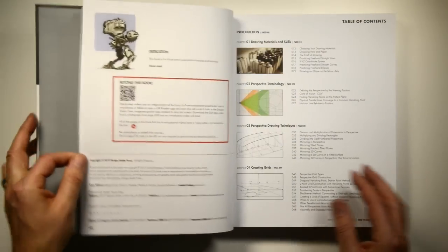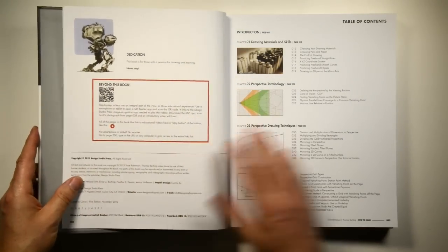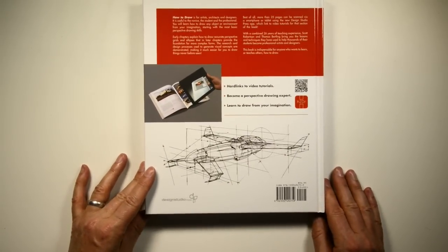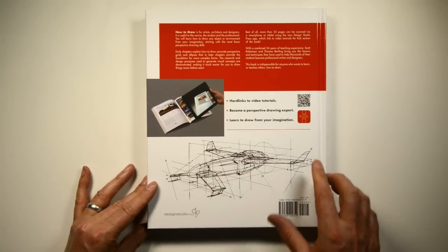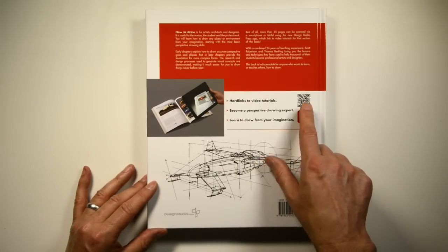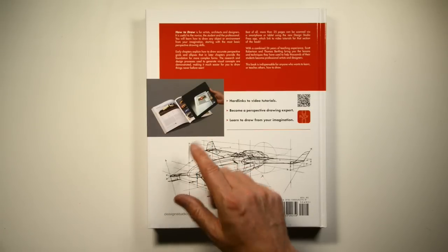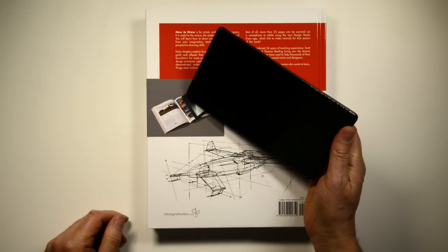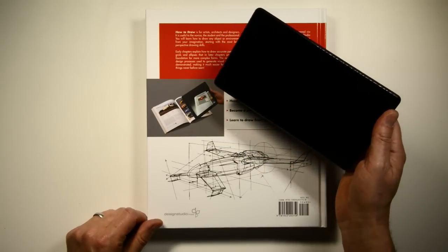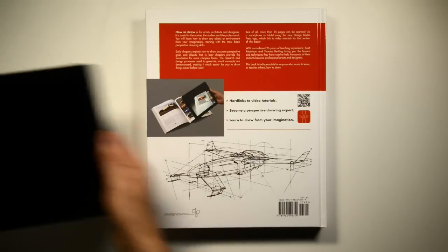I put this book together with Thomas Bertling, who I've co-taught a lot of perspective drawing classes with. If you're in a store and want to know more about the book and you have a smartphone, just scan this QR code. That will show you a little demo of how the Android app works on a Google Play device, and hopefully someday how it'll work on an iPad.